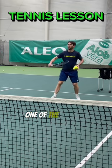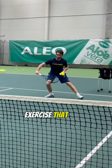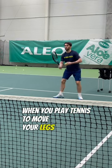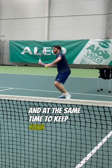In a few seconds you'll hear one of the best feedbacks for this exercise — the best exercise to improve your rhythm when you play tennis, to move your legs faster, and at the same time to keep your body lower.